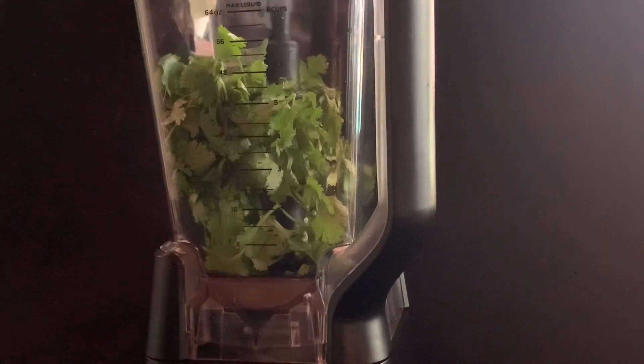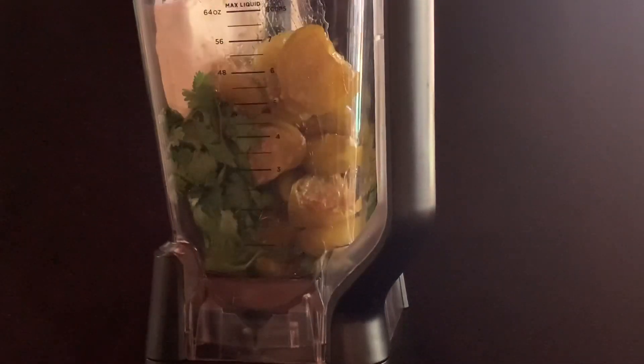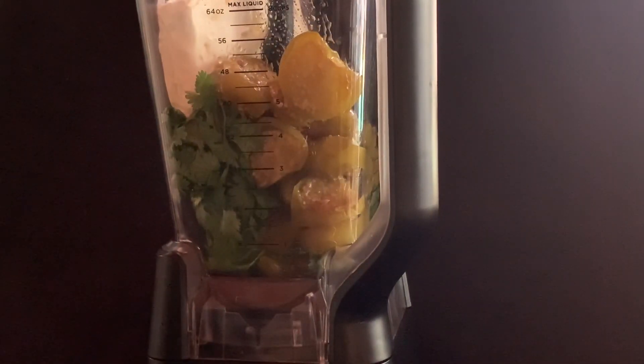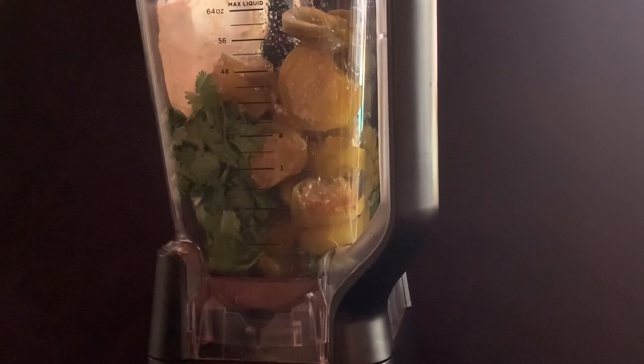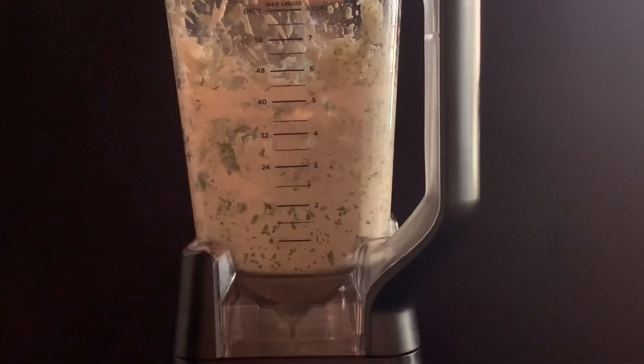Next, using a food processor, combine one and a half cups of cilantro, 16 ounces of soft cream cheese. Drain off the excess liquid, then add the tomatillos, jalapeños, and salt.